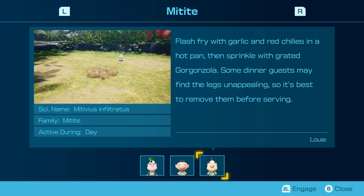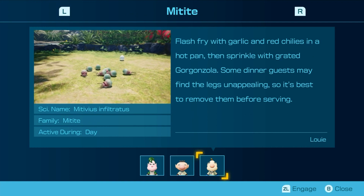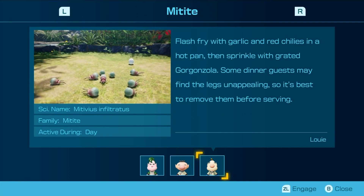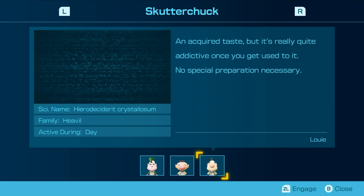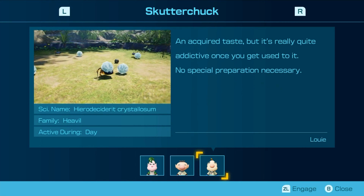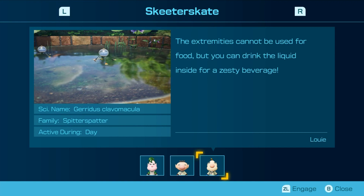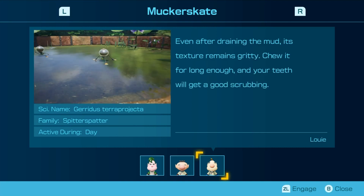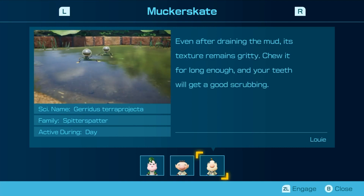Flash fry with garlic and red chilies in a hot pan, and sprinkle with grated gorgonzola. Some dinner guests may find lights unappealing, so it's best to remove them before serving. An acquired taste, but quite addictive once you get used to it. No special preparation necessary. The extremities cannot be used for food, but you can drink the liquid inside for a zesty beverage. That sounds gross. Even after draining the mud, its texture remains gritty — wait long enough and your teeth will get a good scrubbing.